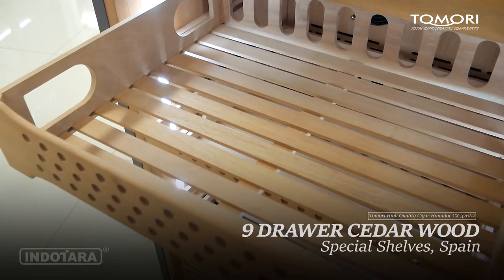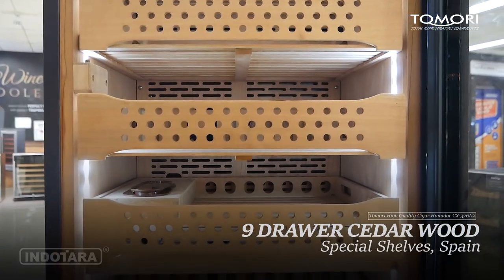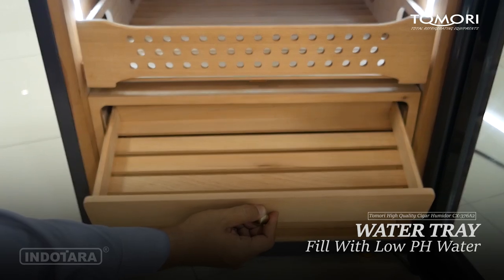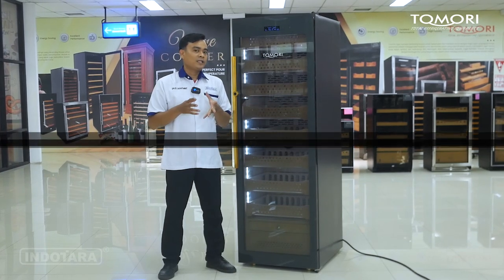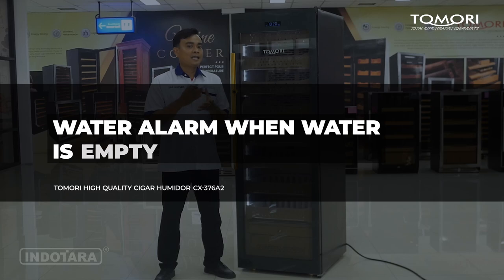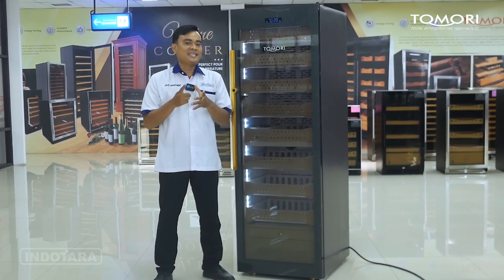Untuk bagian rack-nya sudah terdapat 9 rack berbahan dasar Cedar Wood dari Spanyol. Di bagian paling bawah terdapat Water Tray, sehingga pemirsa bisa mengisi dengan menggunakan air suling yang memiliki pH rendah. Unit ini sudah memiliki fitur Water Alarm When Water Is Empty. Jadi jika sudah terdengar bunyi alarm, itu artinya tanda air kosong dan pemirsa harus segera mengisinya.